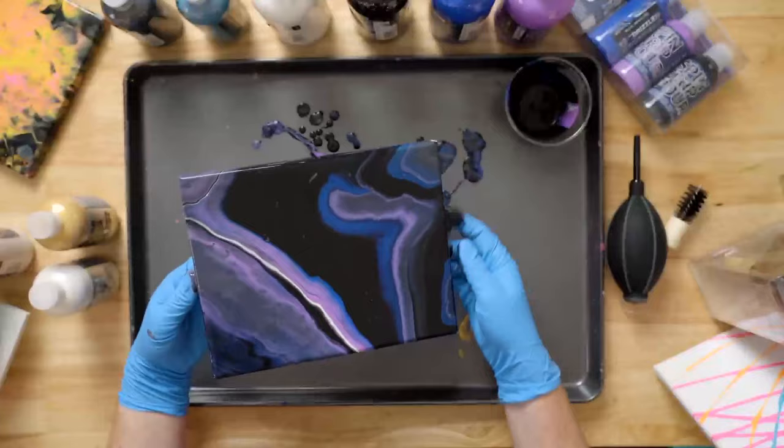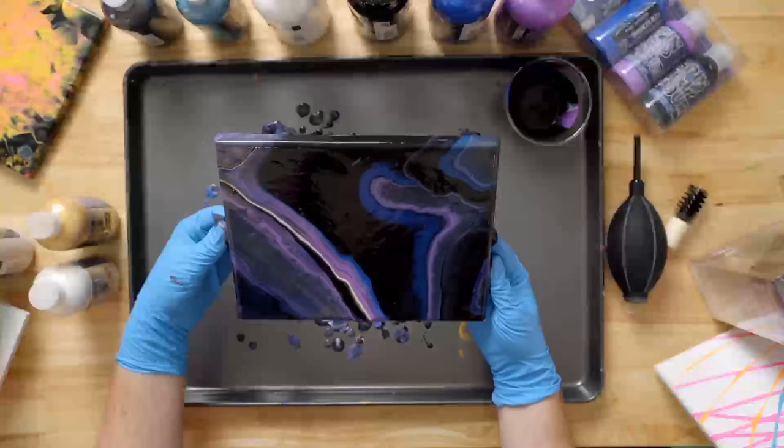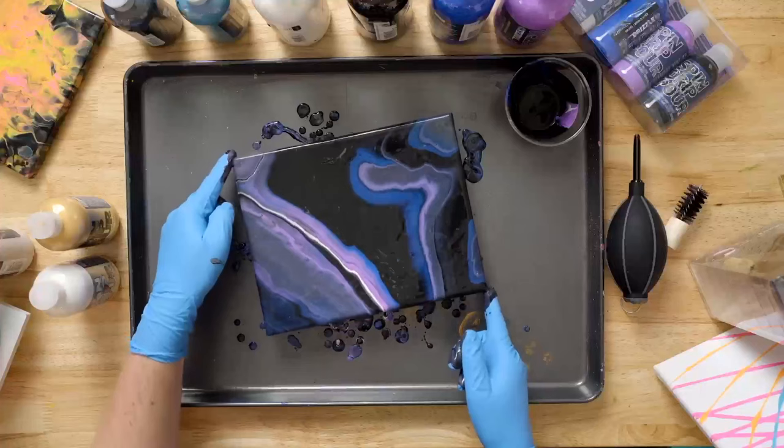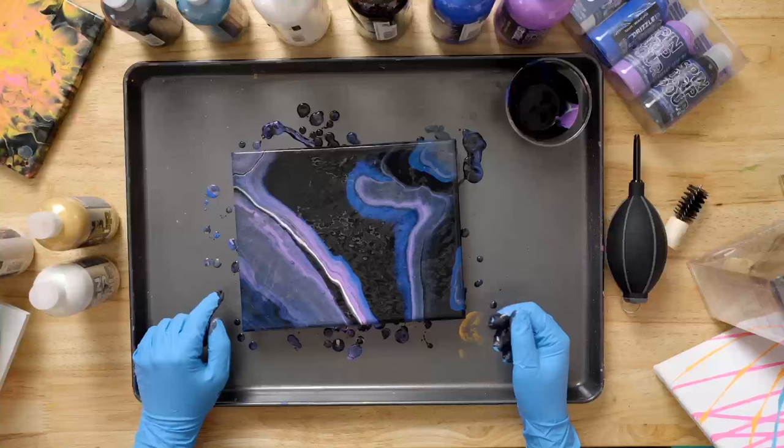This is exactly how I wanted it to turn out. We say it all the time — there's no rules — and that really is true. If you don't like your end product, you just pour it over, add some more paint. It's really hard to mess up. Use a combing tool. And then if there are any bubbles, a lot of times if we're pouring paint into a tool...